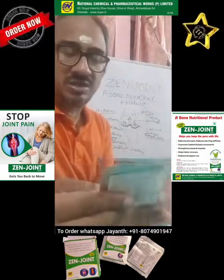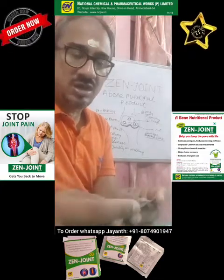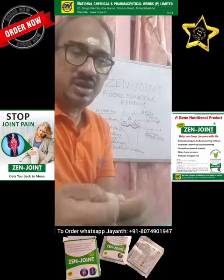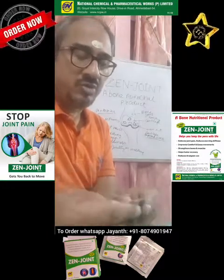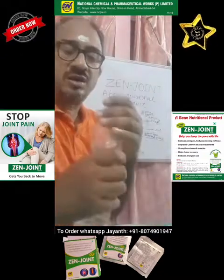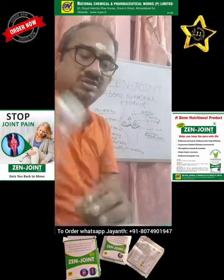Basically it comes in sachets of 9 grams each. It is a 90-day course — one sachet per day after meals, in the afternoon or dinner. What you have to do is take a glass of water and take it every day after lunch and dinner.